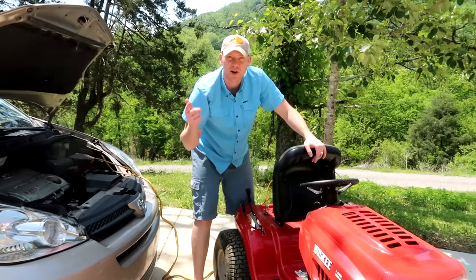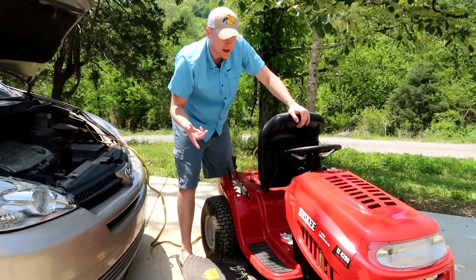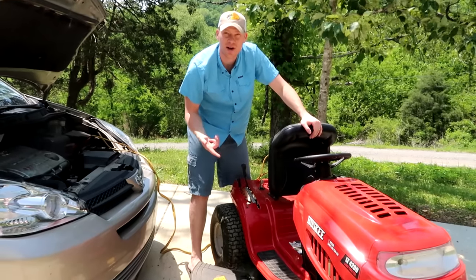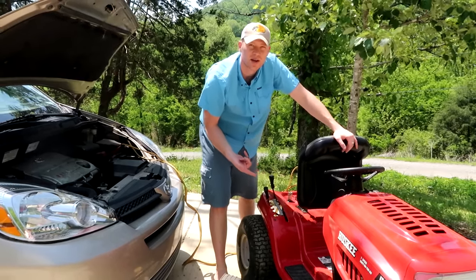You can hear that — it cranked and started right up. I put it up good in the winter. You heard how quickly that started, so that means this lawnmower has a dead battery and I'm going to have to replace the battery.